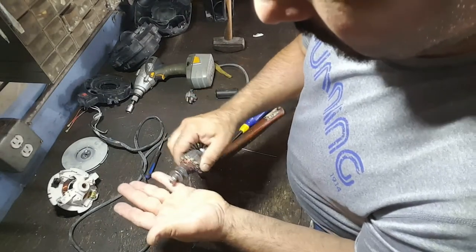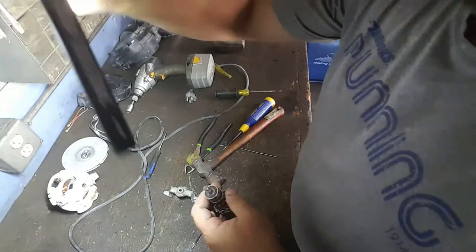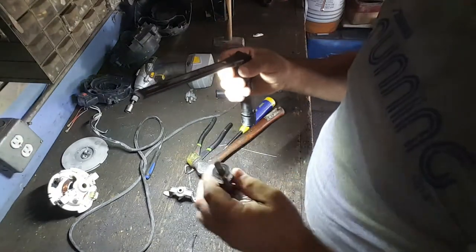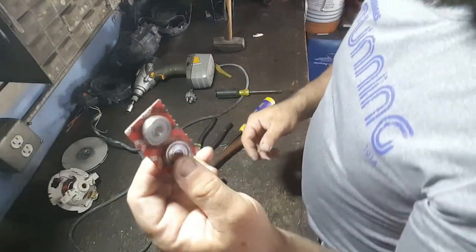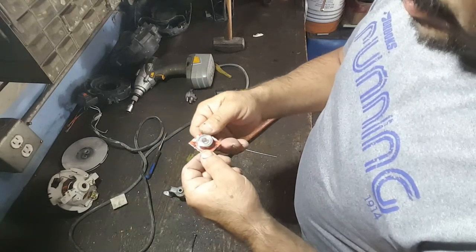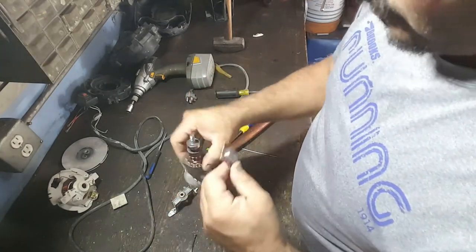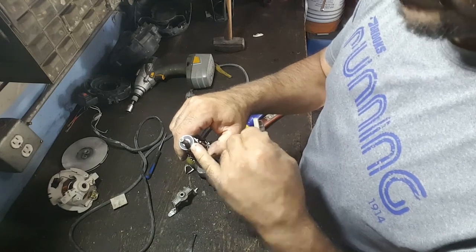Let's see what this bearing feels like - feels pretty good. This bearing is a 608D. I'll go on Amazon - or I might have one. Would you believe it, I actually had something very close. This is a 608Z. The only difference between the Z and the D is this rubber seal - this one's rubber and that one's steel.